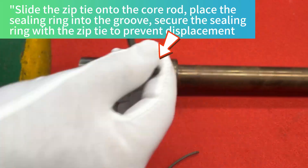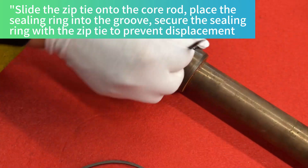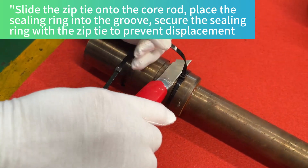Slide the zip tie onto the core rod. Place the ceiling ring into the groove. Secure the ceiling ring with the zip tie to prevent displacement.